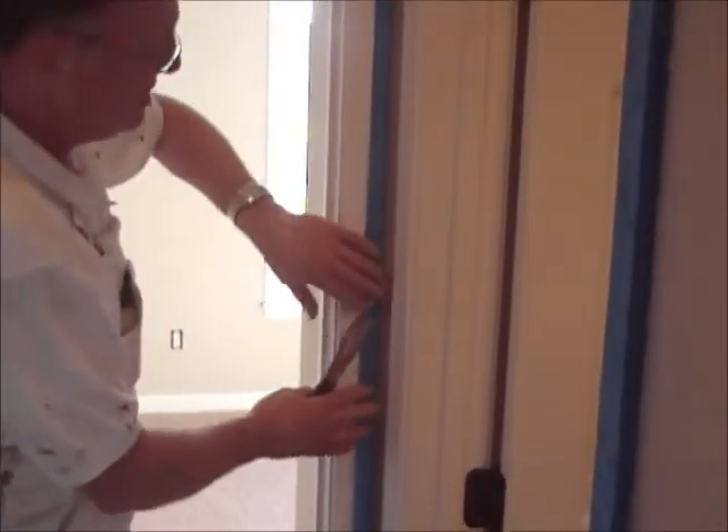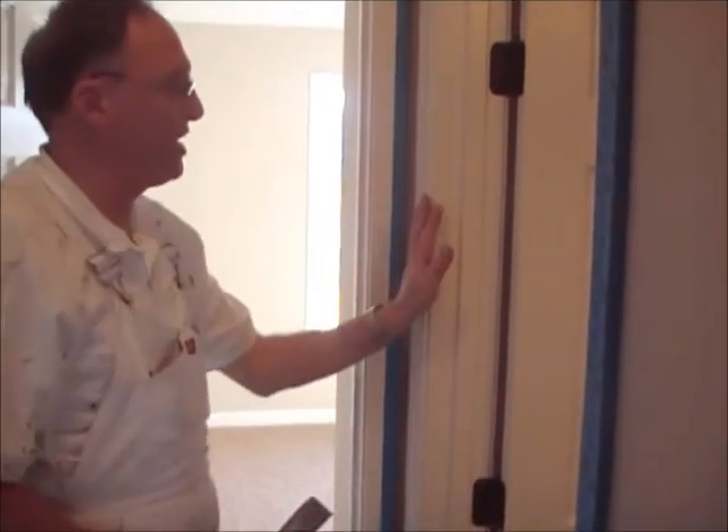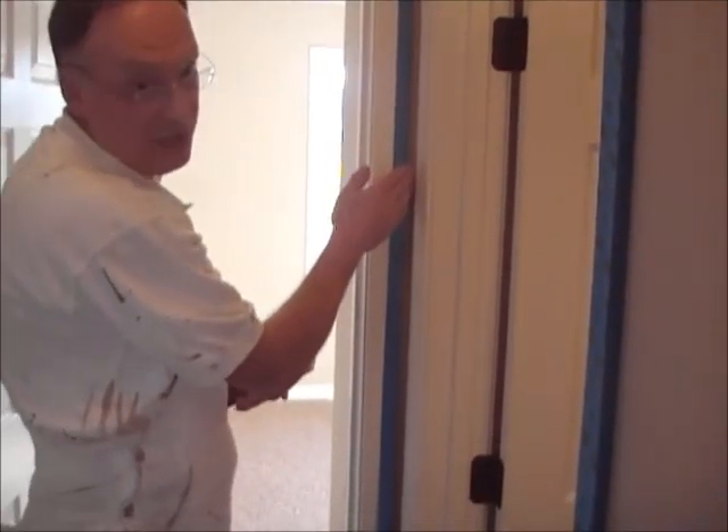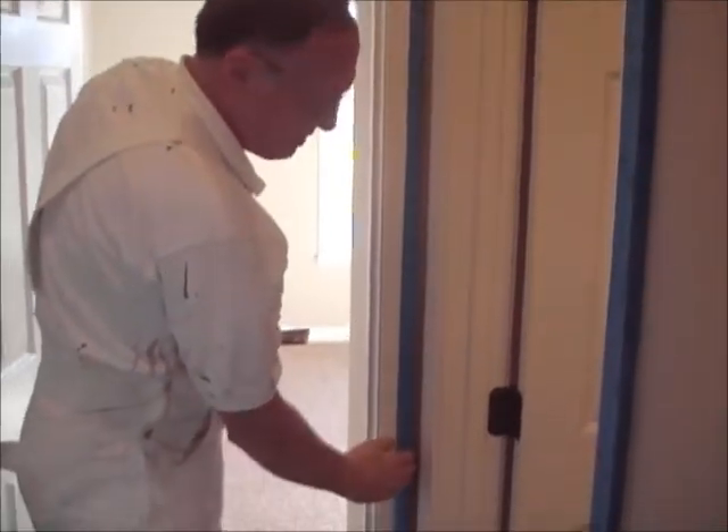You'll have to do it both sides, fold the tape both sides so you can take your one inch brush to get in there, and I'll show that later how to paint that.